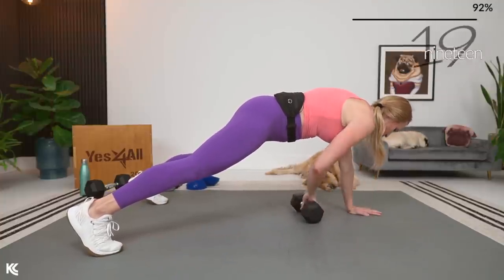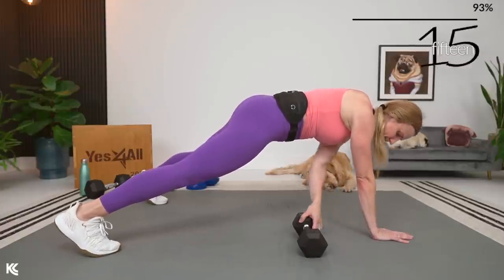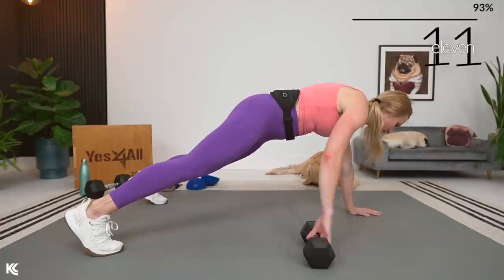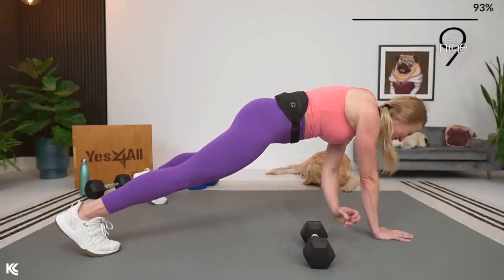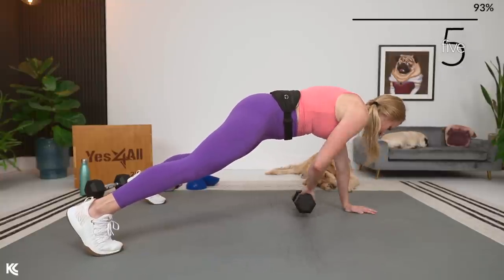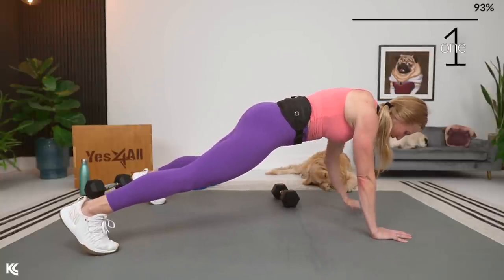One more set of dumbbell drags — remember, one exercise after this, so keep it strong. Reach under, pull, and drag.